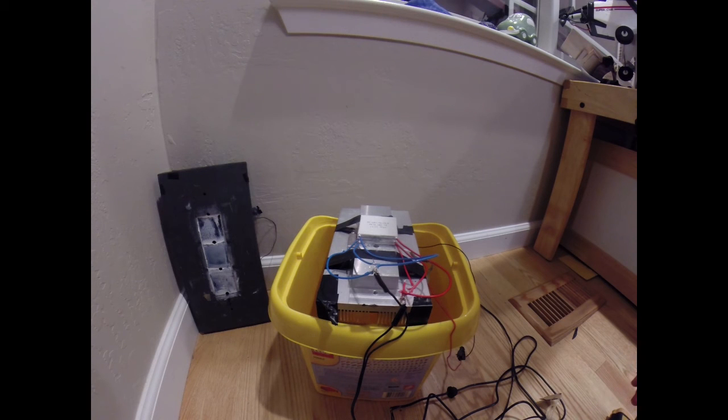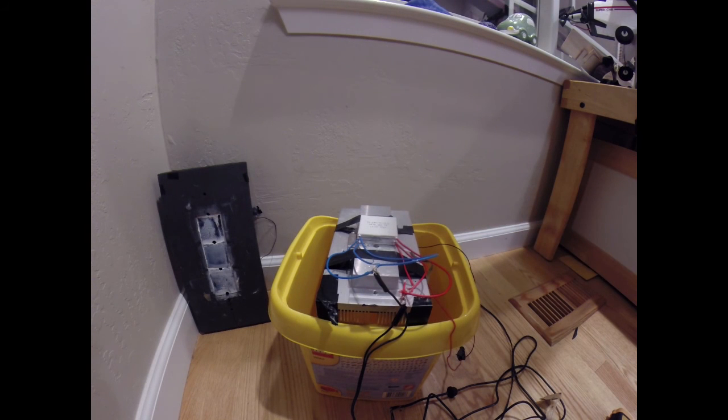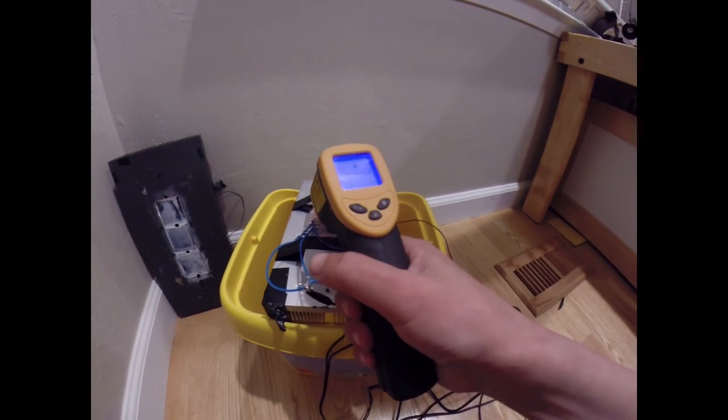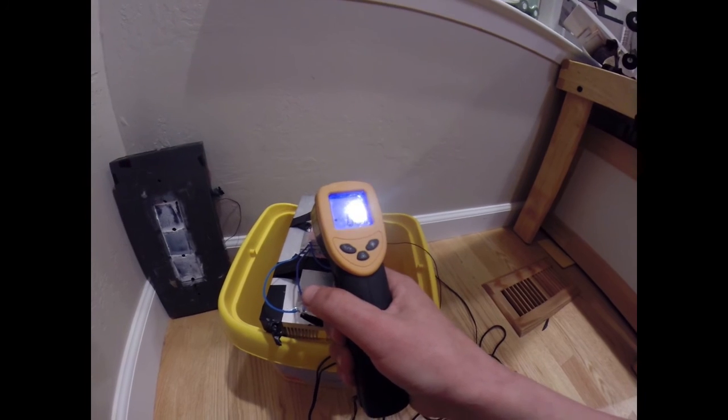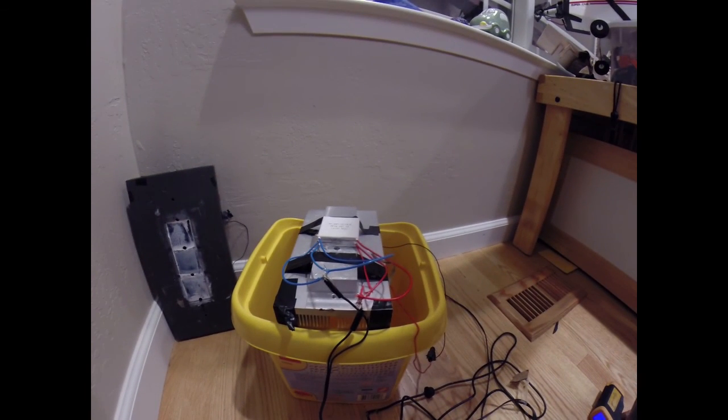Originally these plates are used in radiators for electronics and in those small camping refrigerators — the kind that only get down to about 32 degrees, the freezing point. But with three of them stacked, you can get down to minus 10 degrees. I'll have another update coming soon.